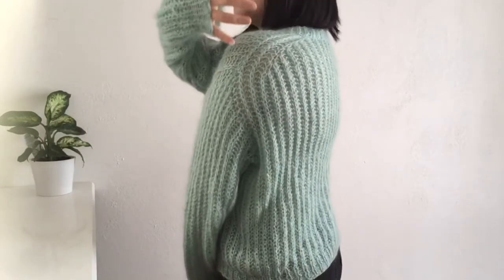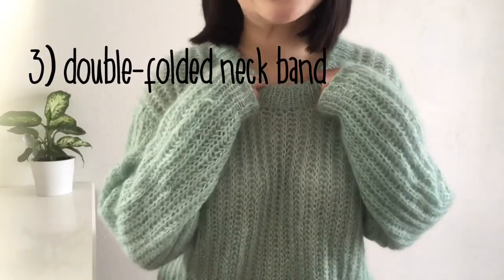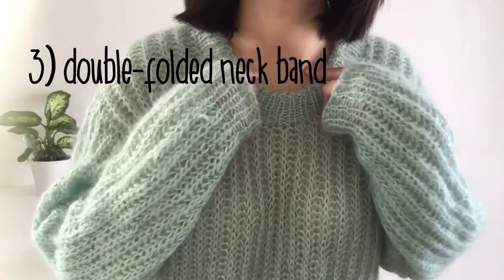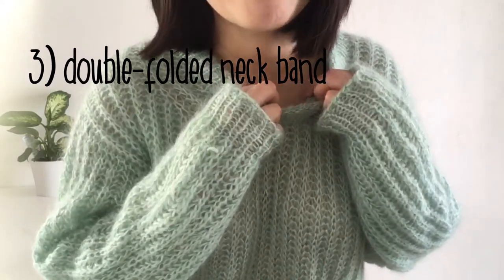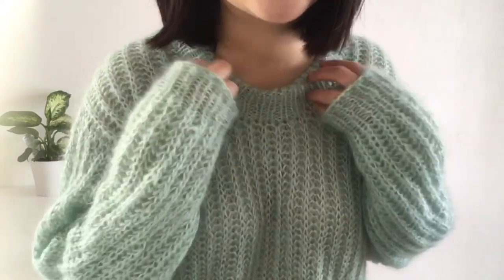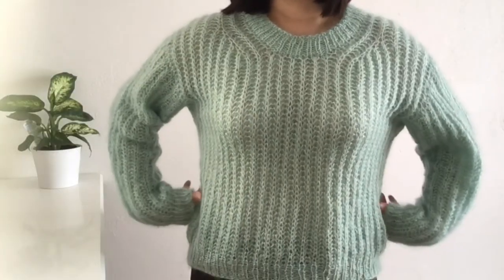Number three: the neckband, folded double. I just love the thickness of the collar and I love how it lays on my neck. Now, a couple of notes about this sweater.